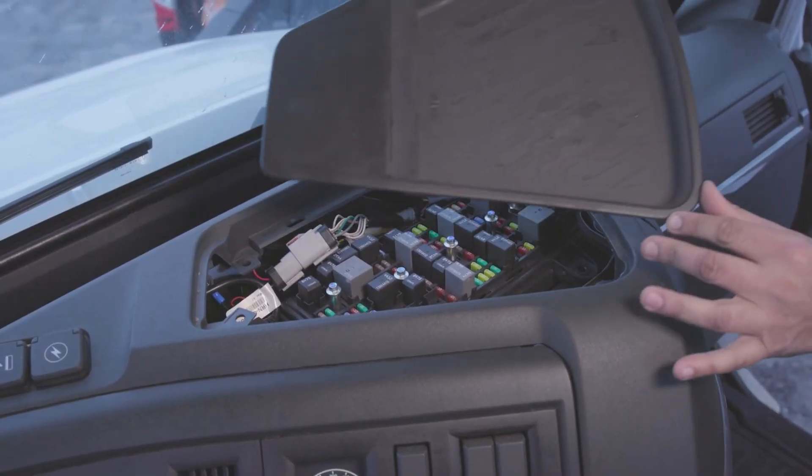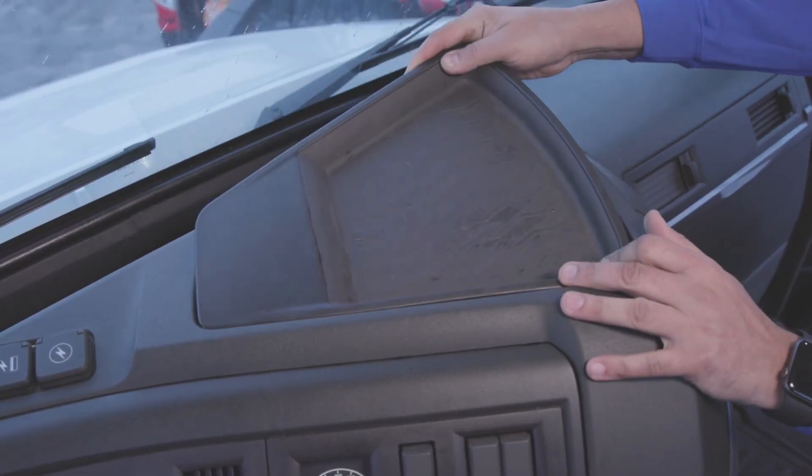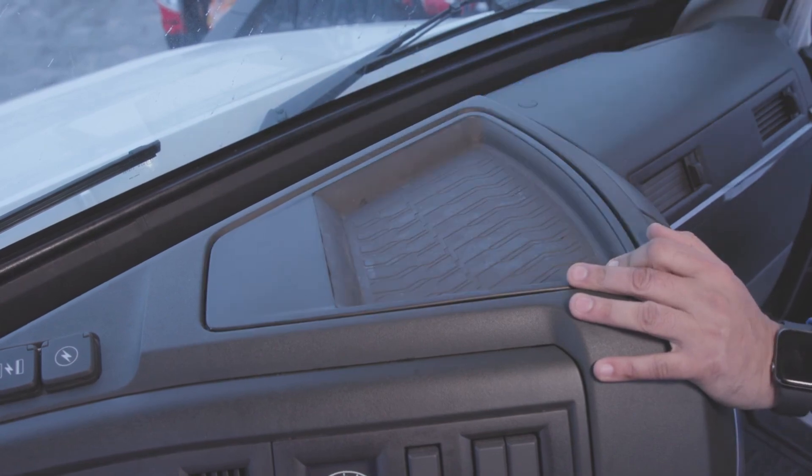As a final step, reattach any dash panels that you removed earlier. The installation is now complete.